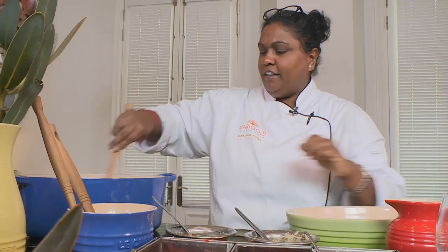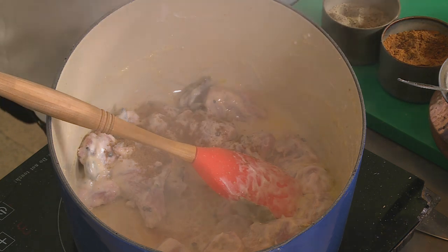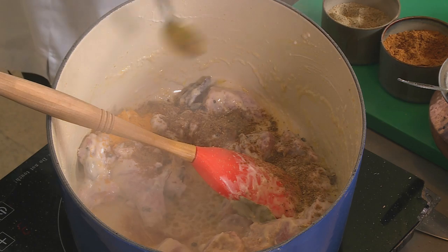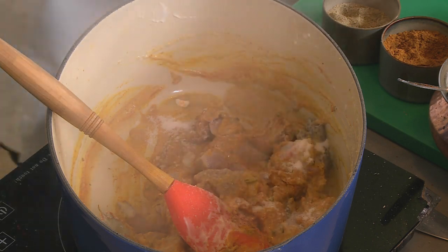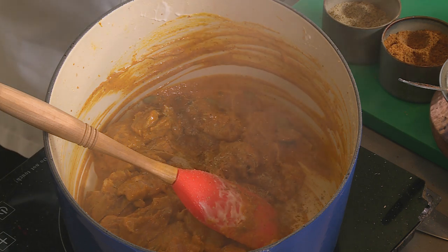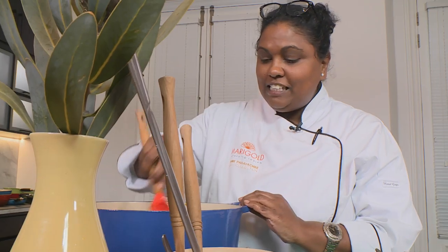Just want to fry that off for a second — make sure your pan is nice and hot. In goes some cumin, coriander, turmeric, chili powder, and some degi mirch. Give that a good stir, a little bit of salt, a little bit of cardamom powder, some mace. I'm going to add some water. The aromas of the lamb biryani are coming through and the meat has reduced perfectly.